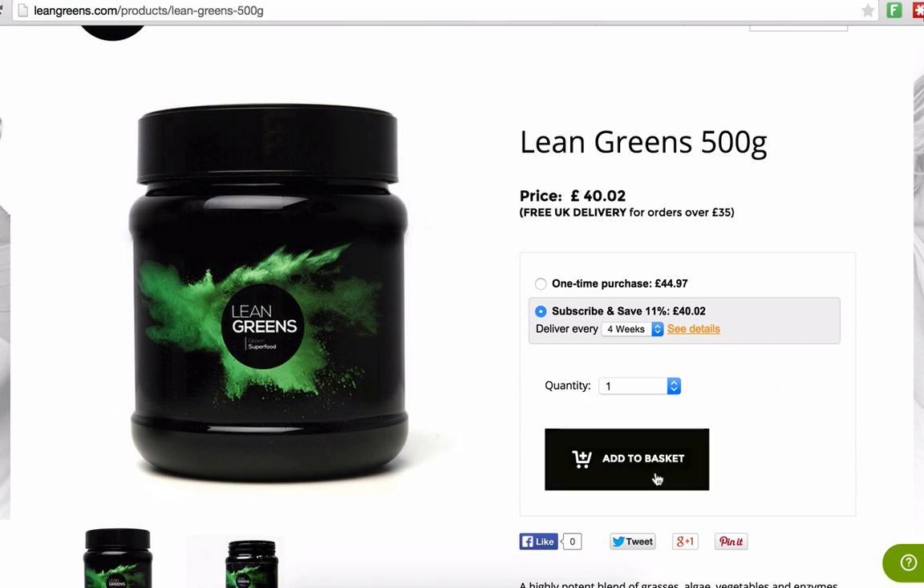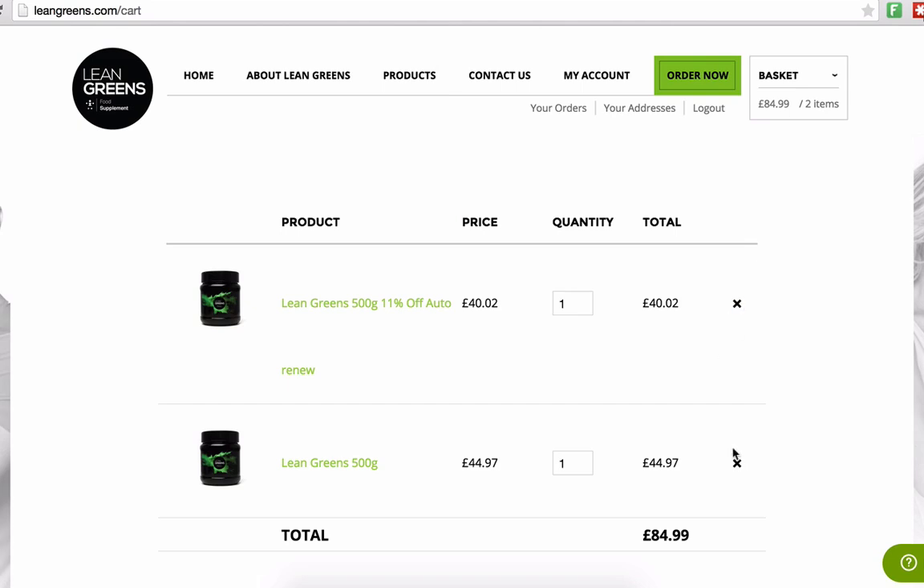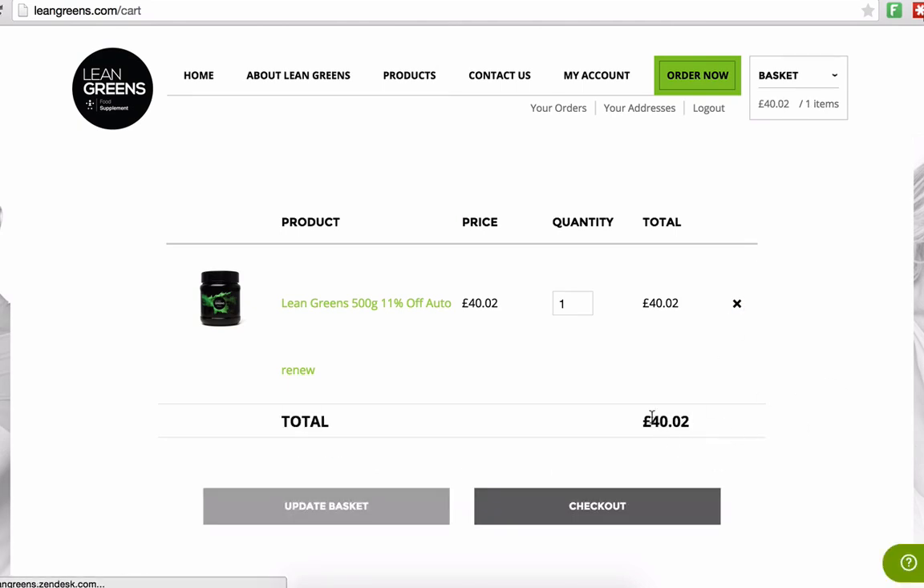We're just going to do one for the moment and I'm going to click add to basket. I'm just going to get rid of the other item which is in my basket at the moment, so we've just got the subscription product.